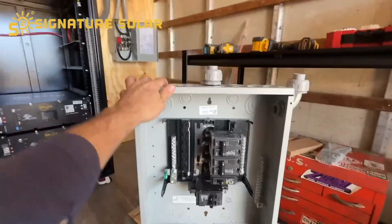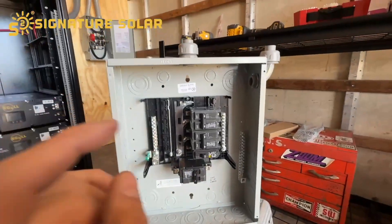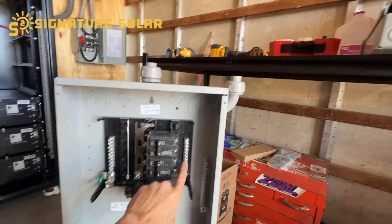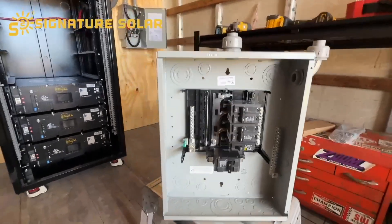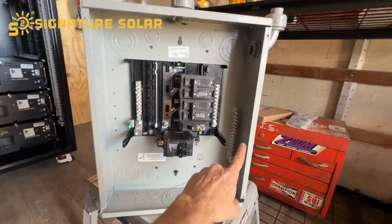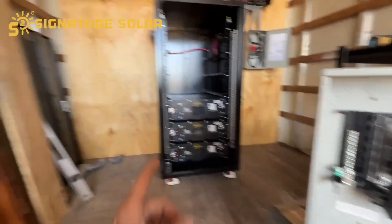Got my sub panel here — it's about to go on the wall right there where it says SP. I decided not to drill into the case; I'm just going to use an elbow, come in, go to probably the bottom breaker, and the top one will go to the top breaker, neutral bar, and then ground. I also have pure copper wire right there in that bag, which I will run out to the copper rod for grounding.